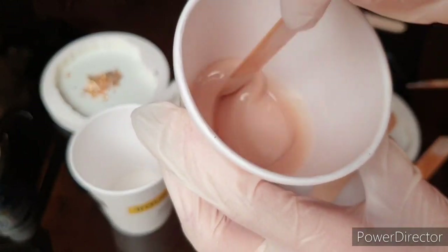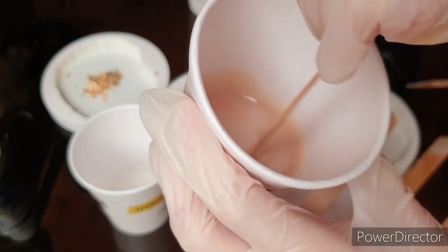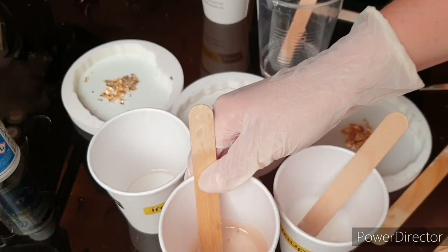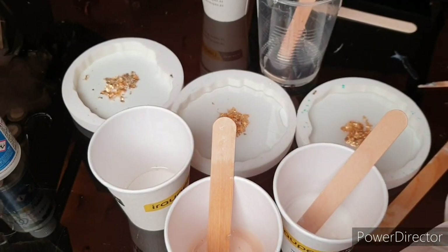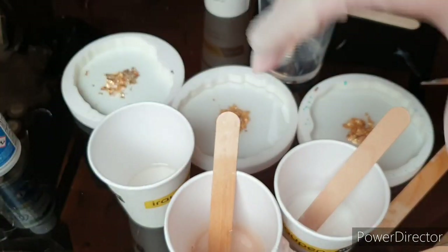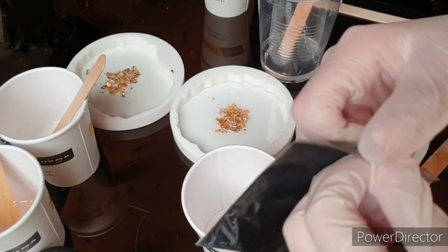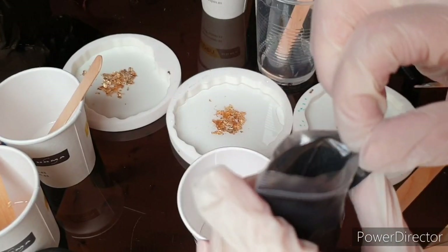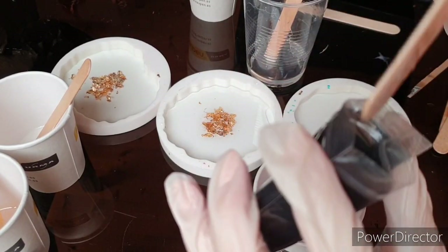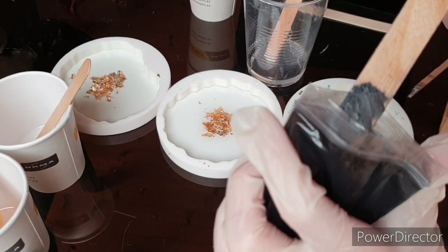You can also reuse your cups several times, and also your sticks, and theoretically also your gloves. You need to take your gloves off carefully so the resin can dry and cure, and then you can put them on the next day. Also here you don't need a lot of pigment — it's also very well pigmented.